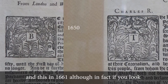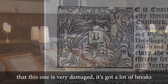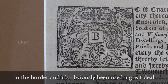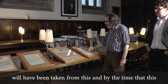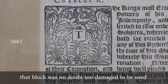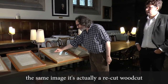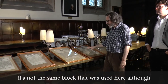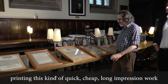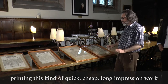This one was printed in 1650 and this in 1661. Although if you look very closely at the woodcut factotum, you can see that this one is very damaged — it's got a lot of breaks in the border, it's obviously been used a great deal, and many thousands of impressions would have been taken from it. By the time this came to be printed, a little more than ten years later, that block was no doubt too damaged to reuse. And so they re-cut it. Although this block is the same image, it's actually a re-cut woodcut — not the same block, but a simple copy of it. That sort of thing happened a great deal, particularly in printing this kind of quick, cheap, long-impression work.